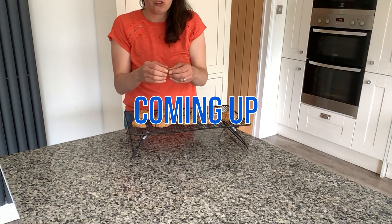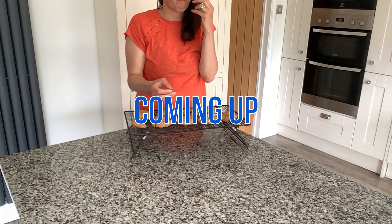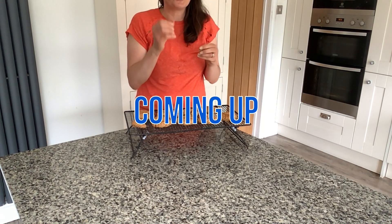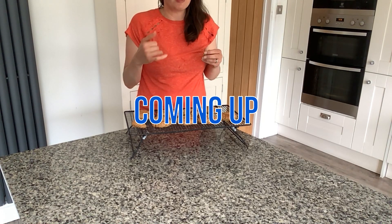I'm just going to give one of these a little try. I'm just going to break off a piece like that. Mmm. So they're quite crunchy on the outside, but they're quite soft in the middle. They're really nice.